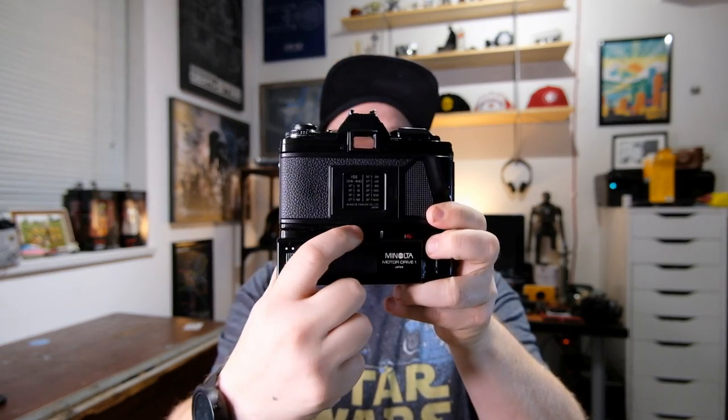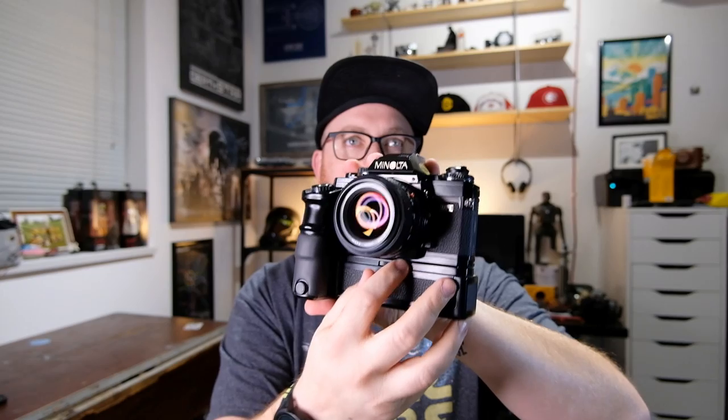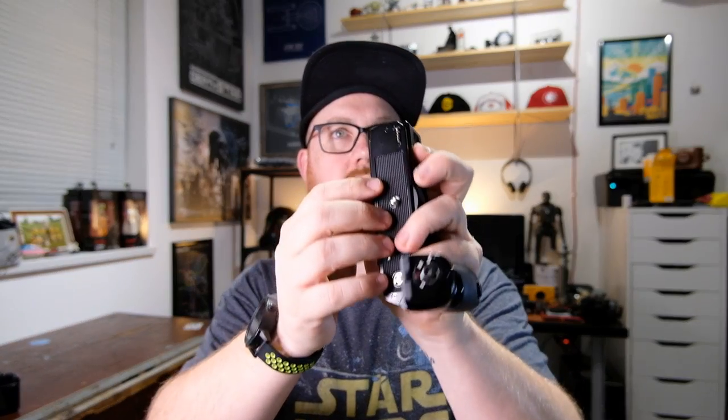The grip on it is very nice and comfortable to hold. It's got an automatic rewind feature which I couldn't get to work, but that's probably just my copy. To remove it, there's a threaded piece on the front and back that screws into the tripod socket — nice and easy. It's got contacts to communicate with the camera and a little sprocket that advances and winds the film. That's the motor drive.